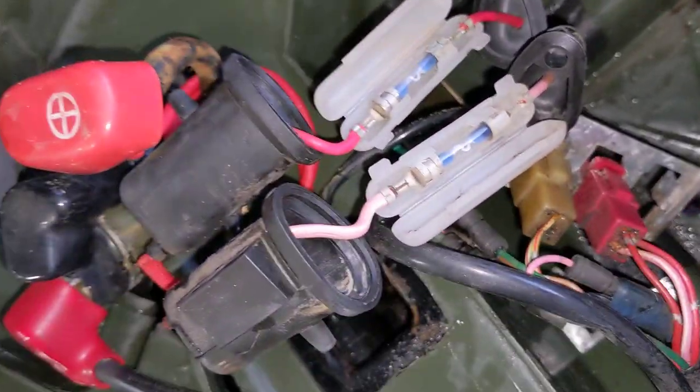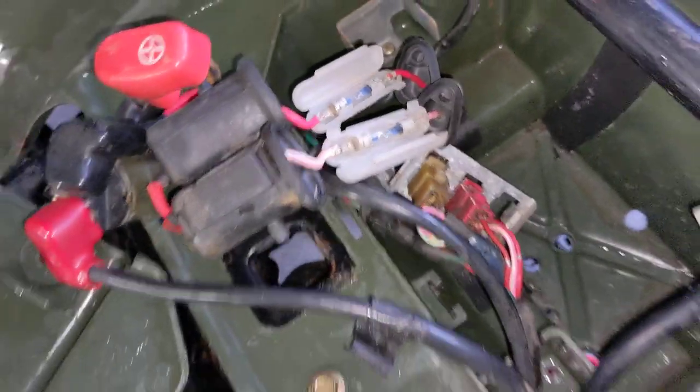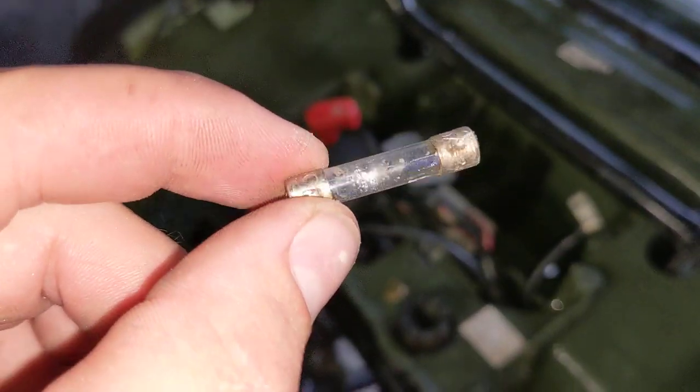However, it's not very waterproofed. There are two fuse holders in these rubber boot things. If you submerge it, water's going to get in there. Water got in one of my fuses - you can see the moisture in there - and it actually rusted it off.